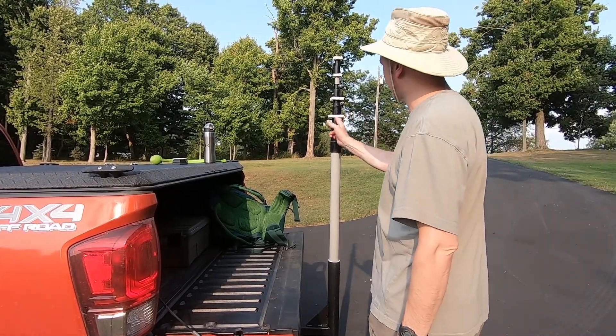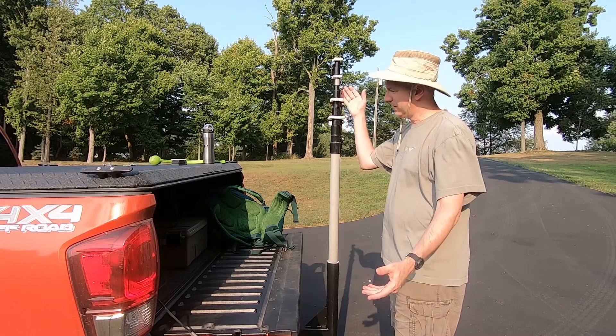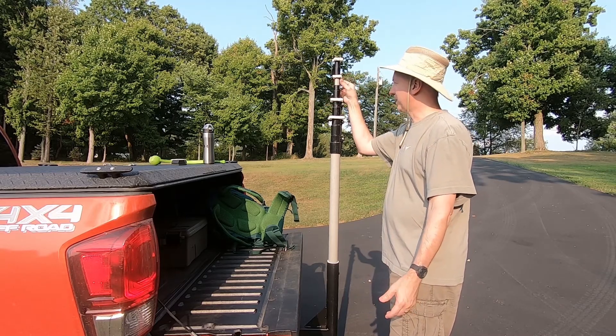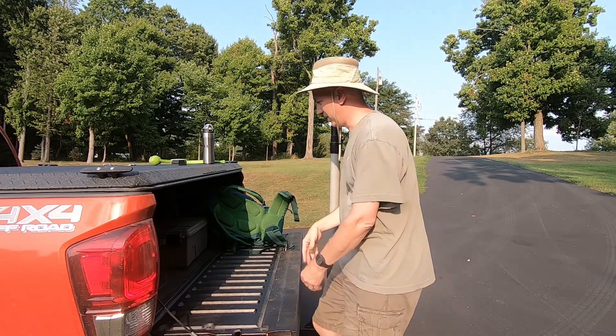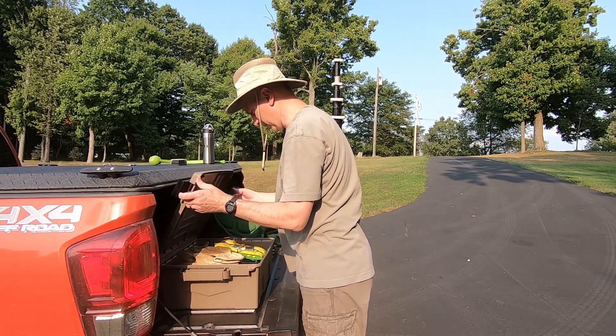And it has these guy rings on here. I put them on there in case I ever need them. I haven't yet, and I probably won't — I probably should just take them off, but oh well. There's my little ammo can organizer here.